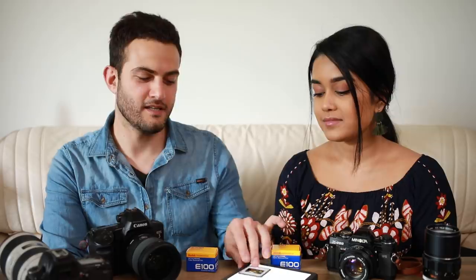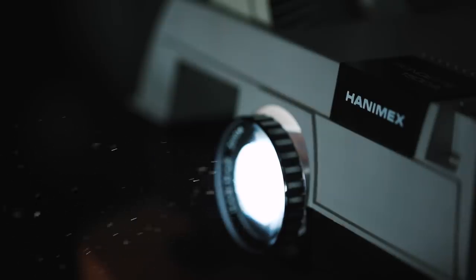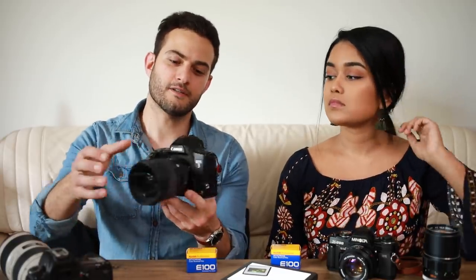When we finish these rolls, we're going to get them developed and mounted in slide mounts so we can project them and see how the film performs. We're also going to scan them — I'm going to use the Epson V800 to scan some of the good shots and maybe even print a photo or two. Another big thing is being able to compare some shots side-by-side with digital, using a Canon digital camera with the same EF mount lenses.